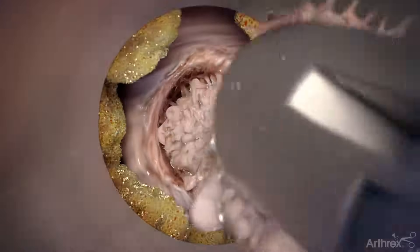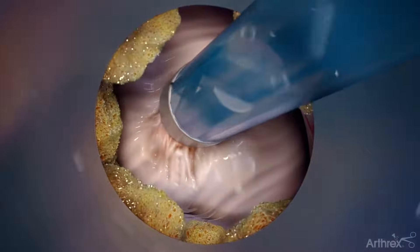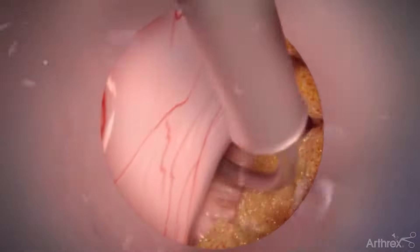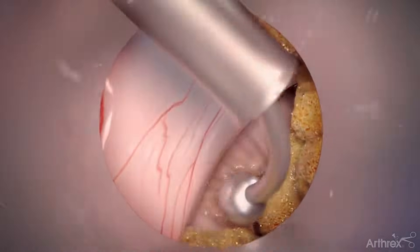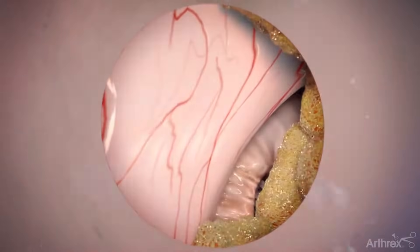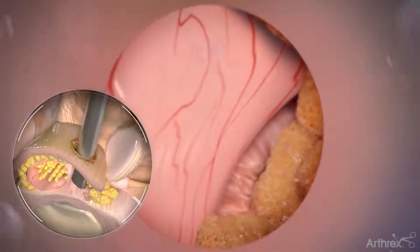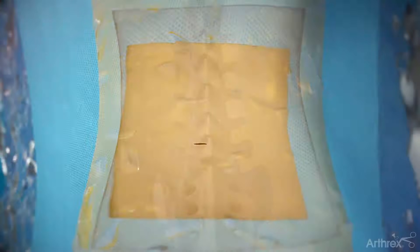Use grasping forceps to extract the exposed nuclear material. Use the electrosurgery probe to ablate nuclear material and minimize the annular defect. Once complete, slowly remove the scope and cannula.